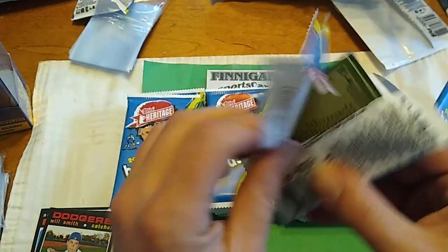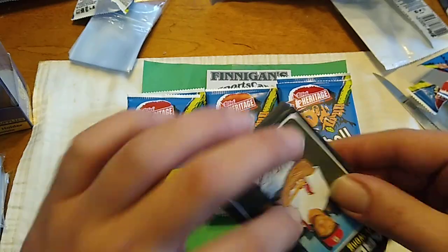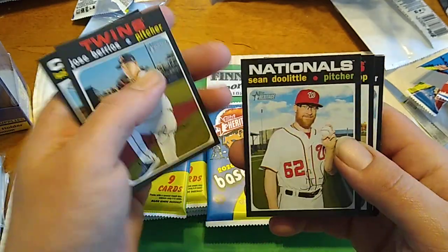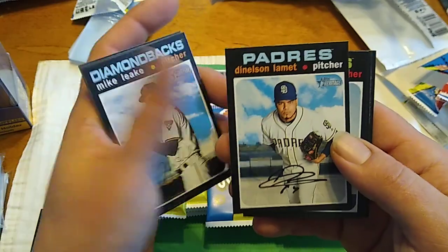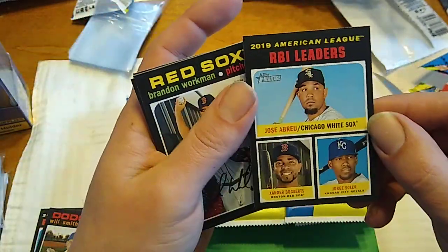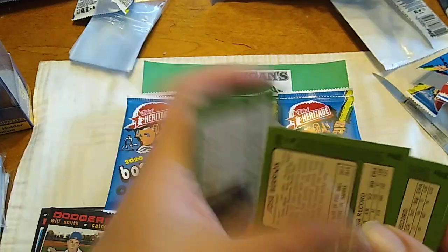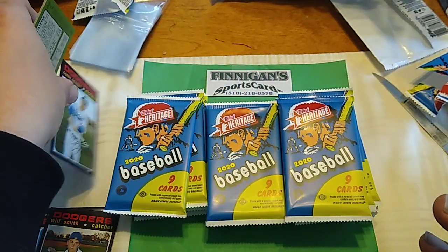I actually got a bunch of boxes that I'm going to open today and I'm going to be posting the videos throughout the week — some really cool stuff. Down at Finnegan's, my LCS. He actually loaded up on a bunch of stuff, so I took advantage of it and just bought it all at once. RBI Leaders: Abreu, Bogaerts, and Soler. As far as short prints go, there is one — Corey Seager is a short print.